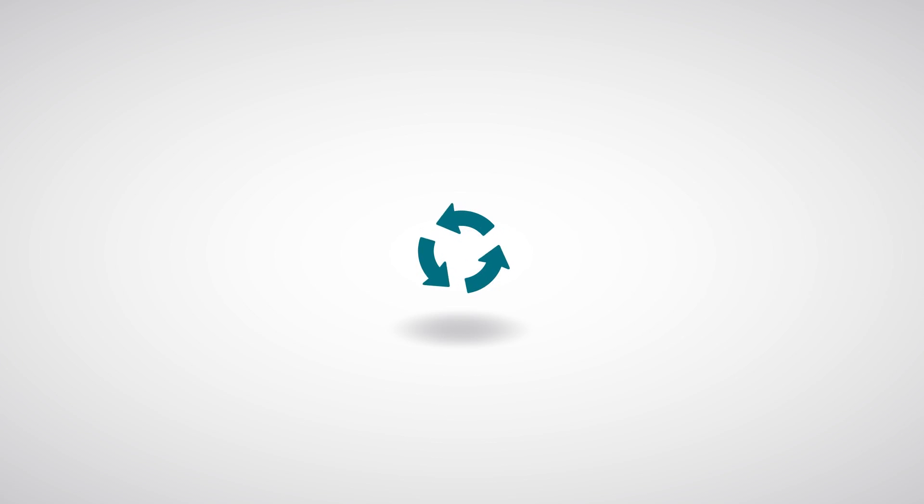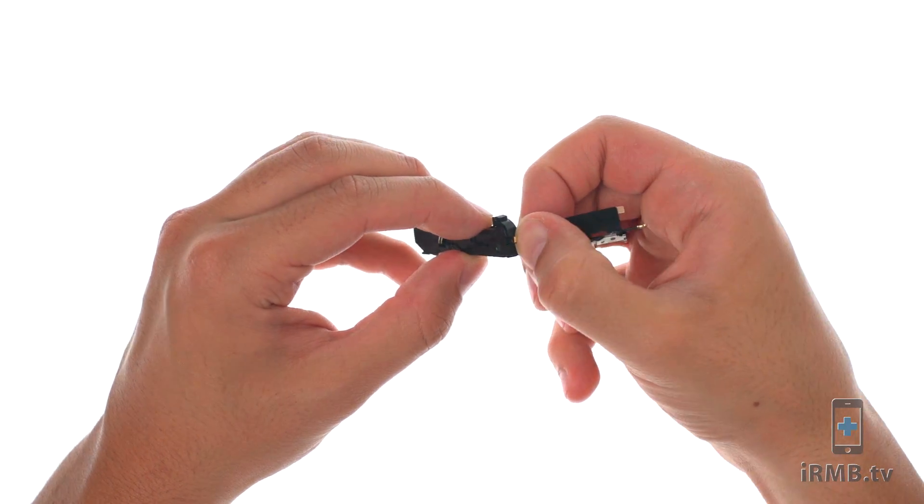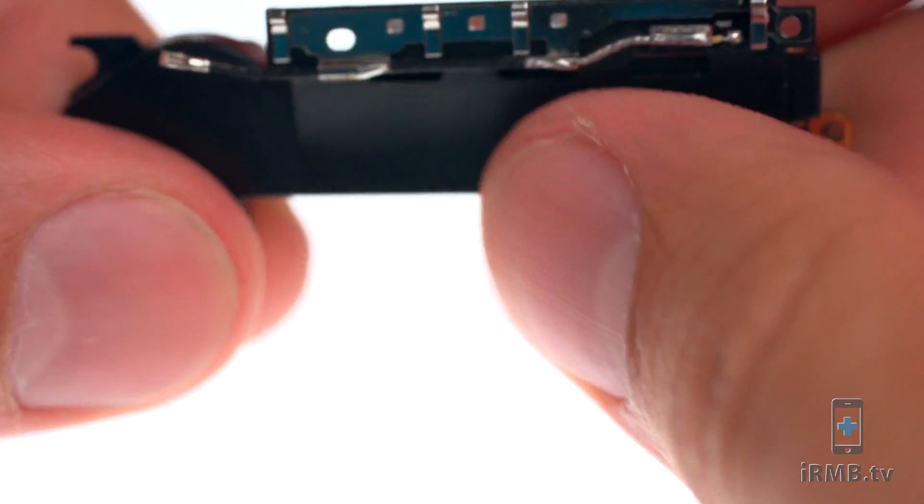To reassemble your device, follow the steps in reverse order. If you are reusing the antenna, carefully transfer it to the new speaker housing.